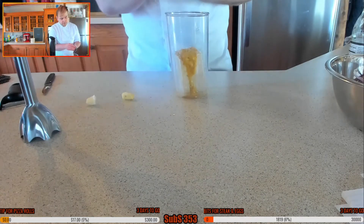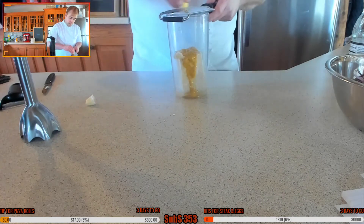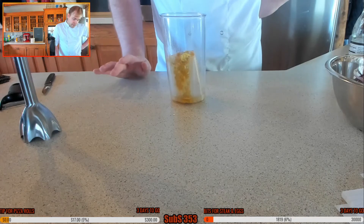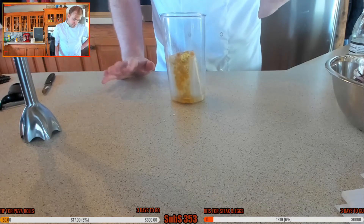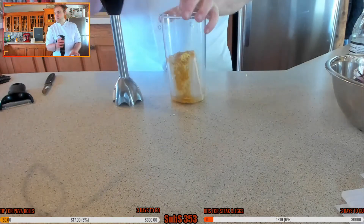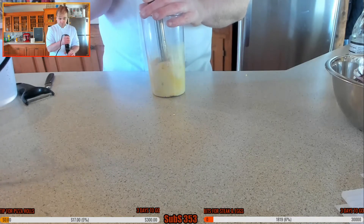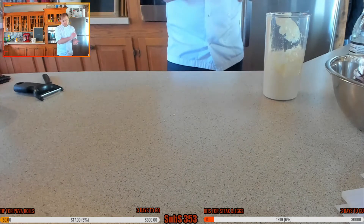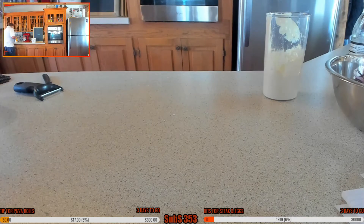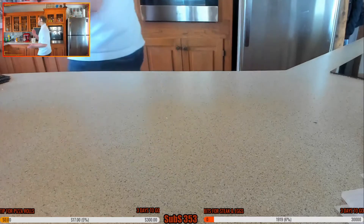Don't go too crazy on the garlic - just about a quarter of a teaspoon. I also need mustard, vinegar, ginger, garlic, salt and pepper. We've got mustard in there, so let's give this a blend down. I'll need a touch of water because it's going to be very thick. That's good to go - I'm going to pop that into a squeezy bottle for doing lines over the top.